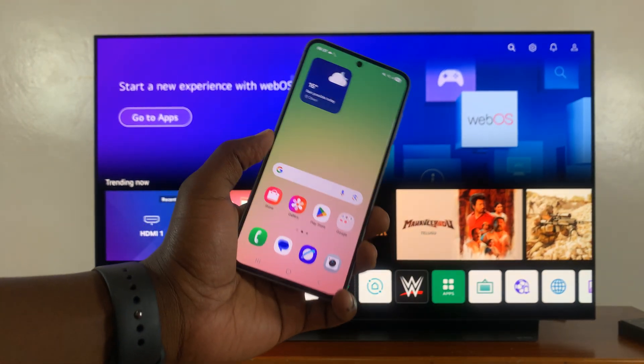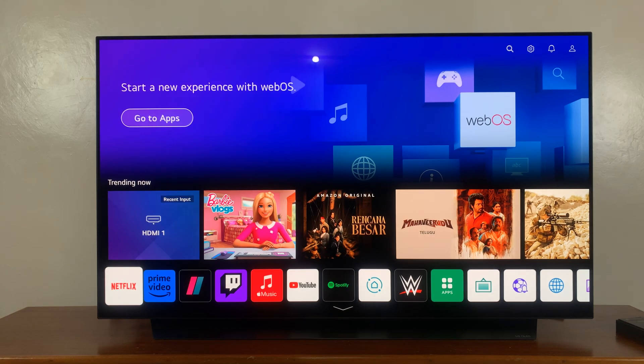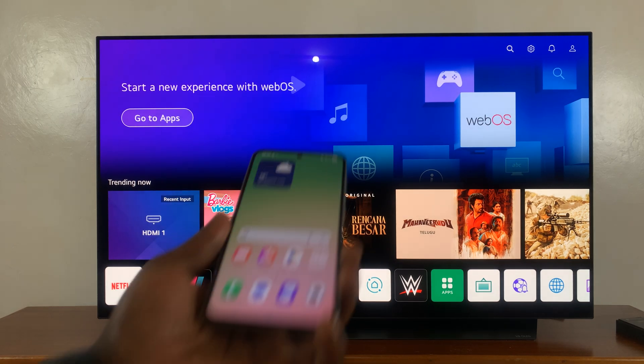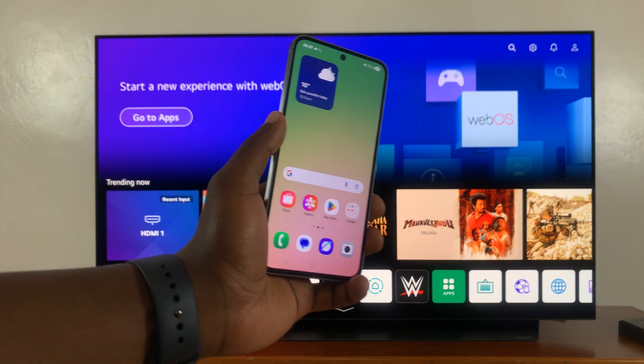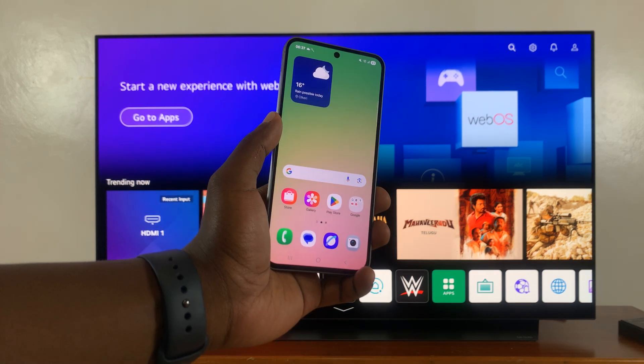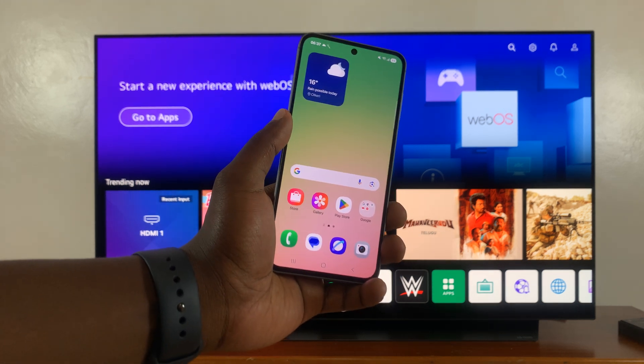That is basically how to screen mirror your Samsung Galaxy A56 5G to any smart TV. Thanks for watching. Don't forget to like and subscribe. If you have any comments or questions, feel free to leave them in the comment section and we'll get back to you there or in the next one. Good luck.